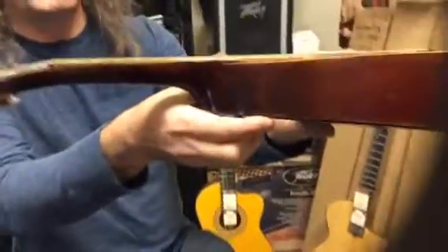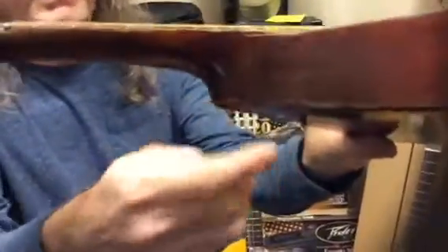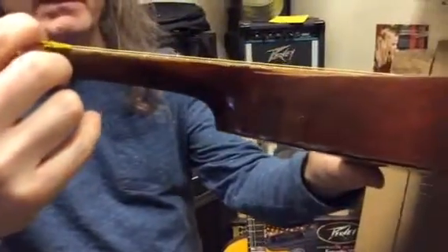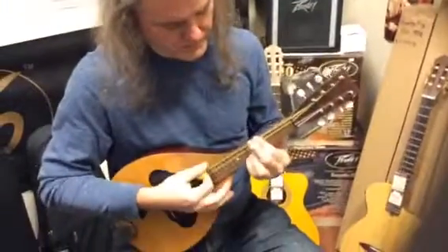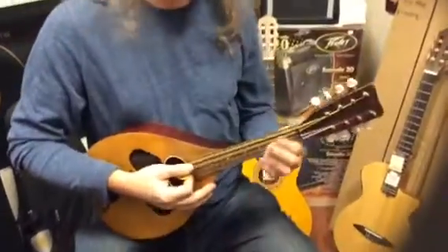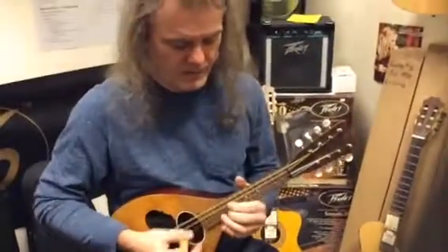The one thing I want to show you is how low the strings are. You could not slide a super thin pick under the strings here. It plays great all the way up the neck. No buzzing anywhere.